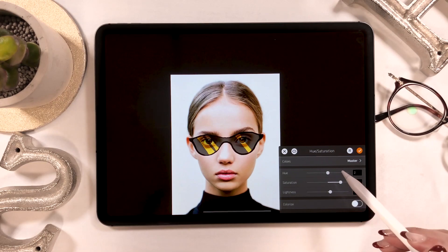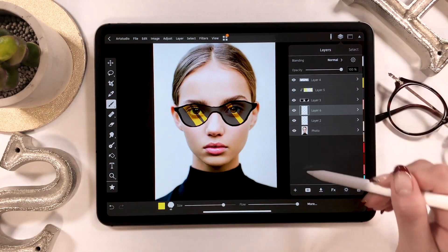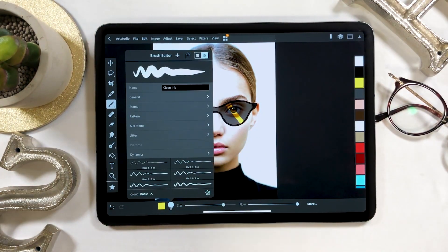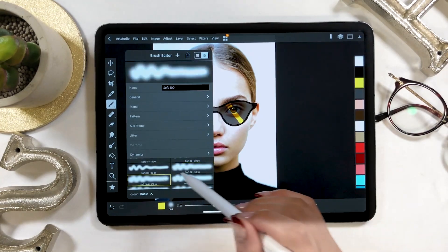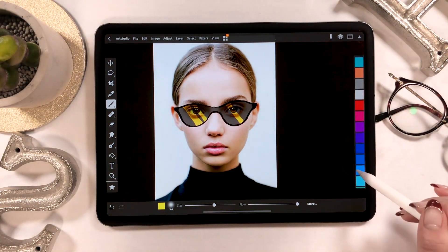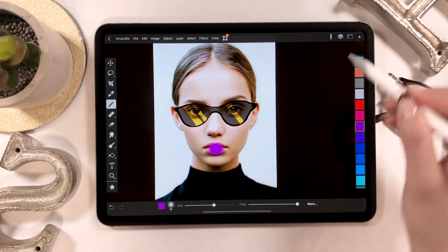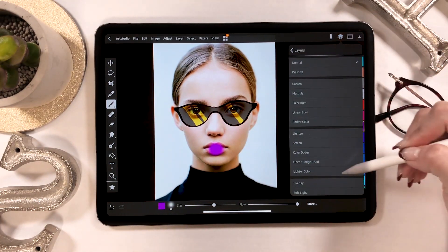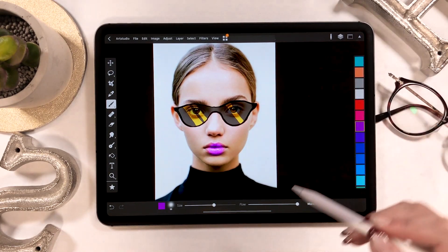Now the sunglasses are almost complete. Next I'm going to change the color of her lips. Add a new layer and grab a soft brush. Then choose the color you want from the color palette and color like this. Change the drawing mode for this layer to Color — this enables the part to be colored.